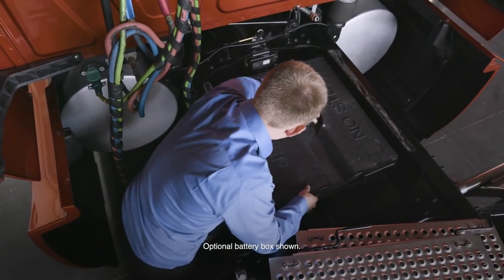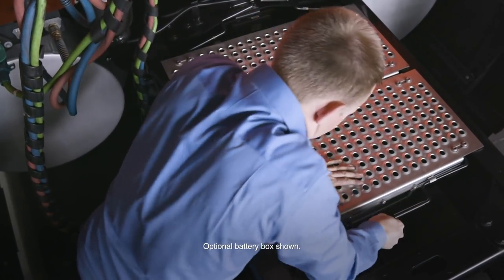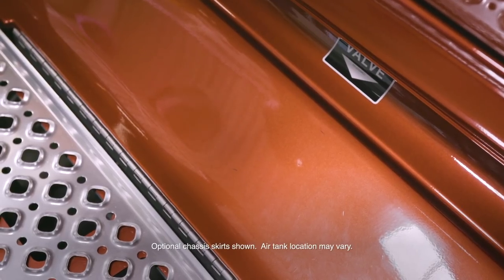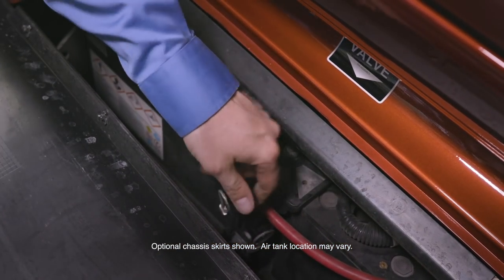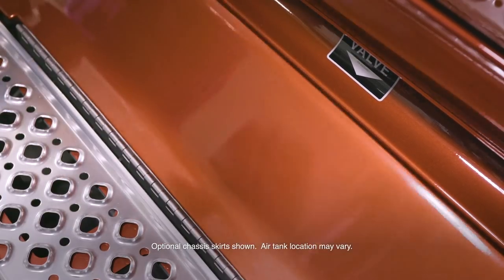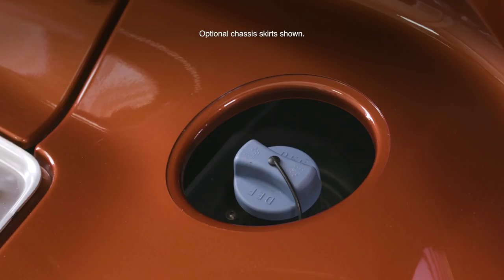Install the battery cover, tighten the locking cap, and reinstall the deck plate. If any issues are found, contact your maintenance provider. Air tank drain lanyards are typically located behind the optional chassis skirts. Open the battery access panel and pull each lanyard to drain the primary and secondary air tanks of water. Close the battery access panel. The fuel tank fill cap is silver and should only be filled with ultra-low sulfur diesel fuel.